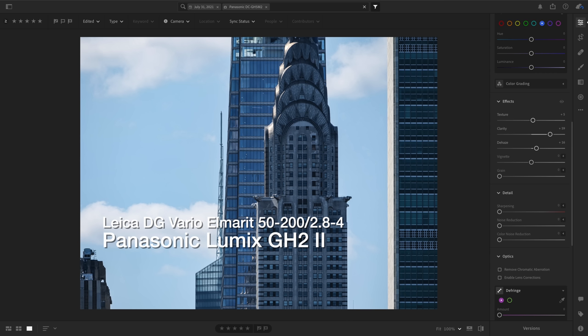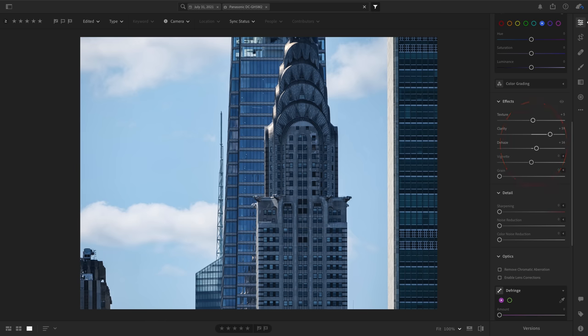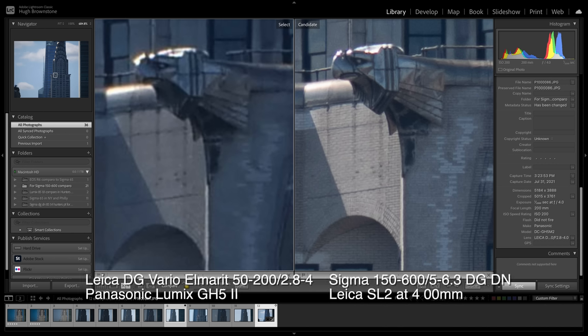The big surprise — though it shouldn't have been, and to my consternation I confess, because I love its small size, lightweight, and superb stealth — is that our go-to telephoto zoom these last several years, the Leica DG Vario Elmarit 50-200 2.8-4, mounted on Panasonic's new GH5 Mark II, while acquitting itself beautifully at normal sizes and viewing distances using the same field of view and with a little help in post, was shredded by the Sigma 150-600 on my SL2 in either full frame or crop mode when I punched in. This is a function first and foremost of the SL2's more than twice as many pixels. When will micro four-thirds ever reach full frame resolutions? This comparison demonstrates the point at which resolution — not the lens per se — is the gating issue.